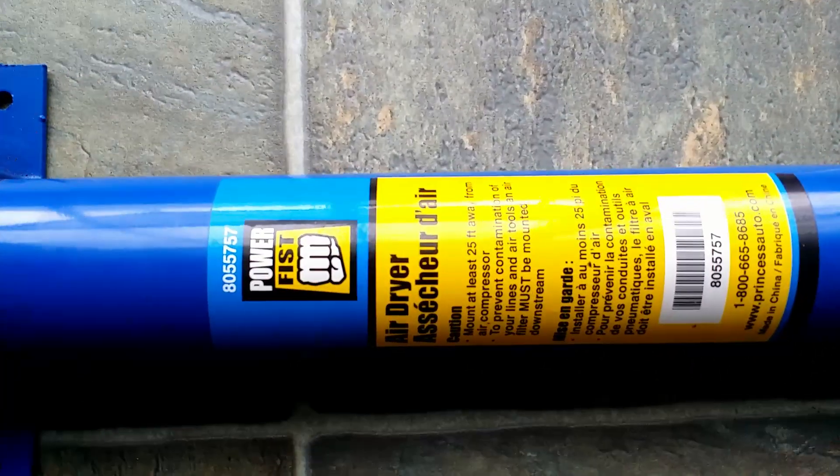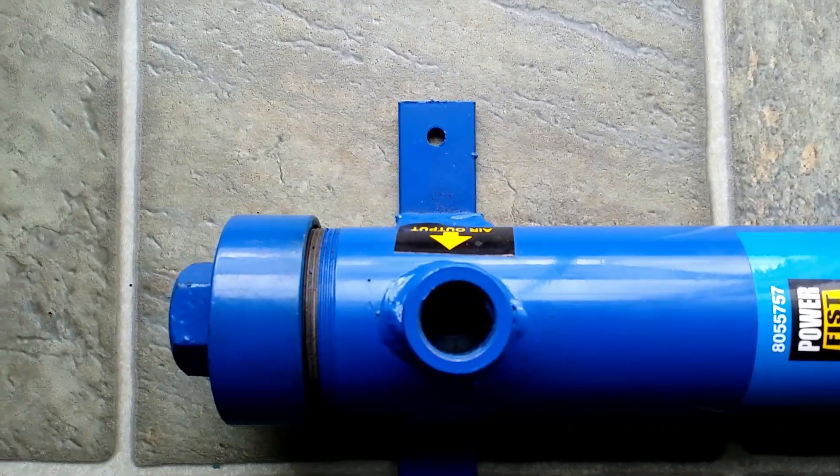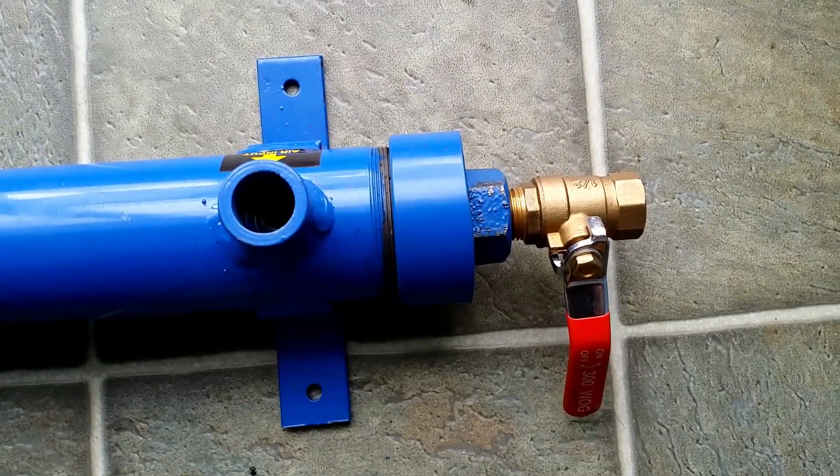This is the air dryer. The only problem I have right now is the moisture that comes from the compressor, so this will hopefully solve that problem.